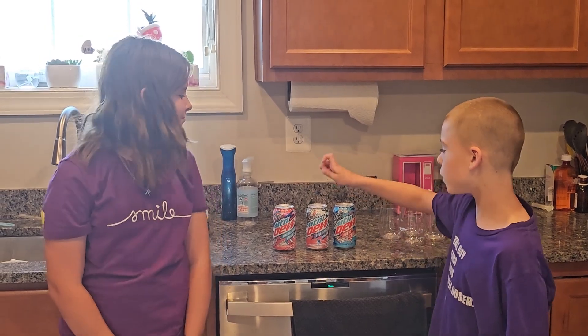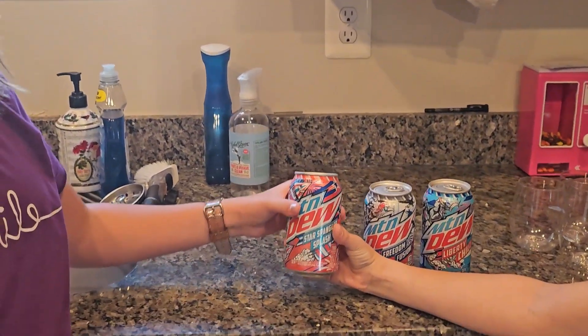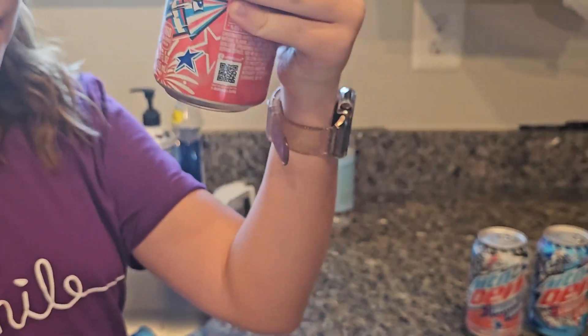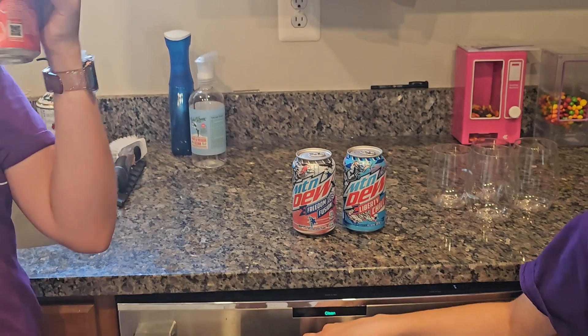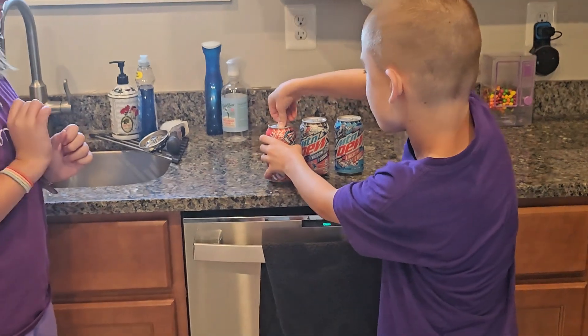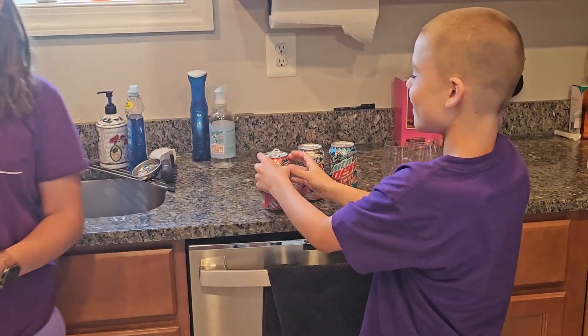Hey guys, welcome back to another video! Today we're going to be trying red, white, and blue Mountain Dew. First, we're going to do the Star-Spangled Splash — it's the red one, it's Dew with a blast of red berry flavoring. Don't sniff it — I'm looking at the color.